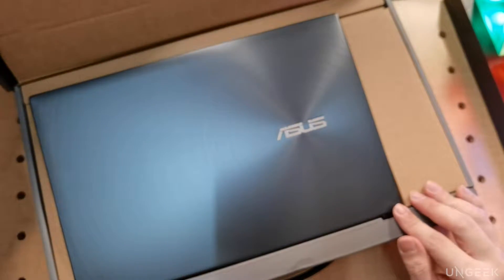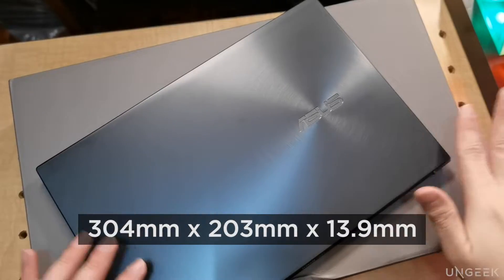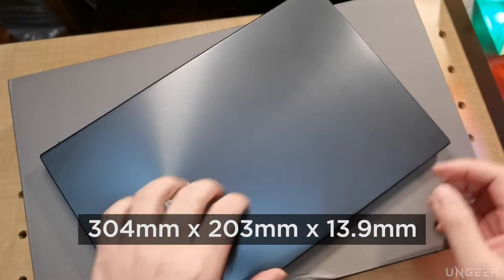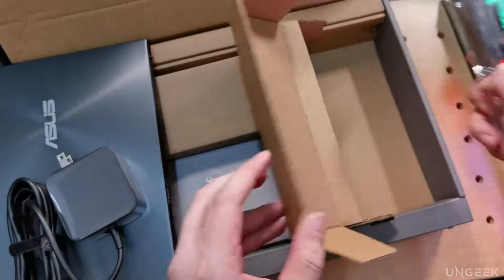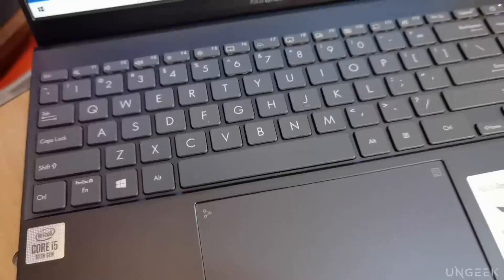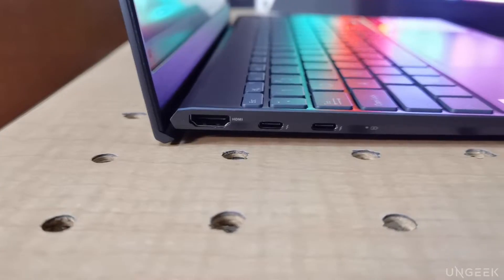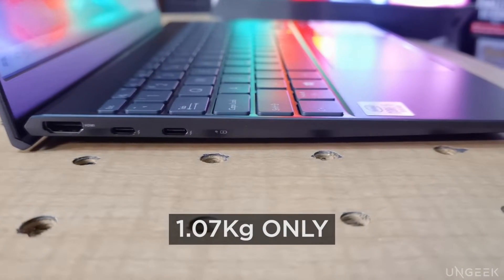Out of the box, the new ZenBook 13 is one of the thinnest laptops we've ever seen. At 304x203x13.9mm thin, it is ridiculously slim. On the side compartment, we're greeted with the power brick and two additional connectors — we'll get back to this later. There's also a secret compartment right behind the box cover that houses a special protective sleeve for your ultra-thin ultrabook. Right off the bat, the ZenBook 13's profile is stunning, with a 13.9mm ultra-thin form factor and weighing just under 1.07kg.